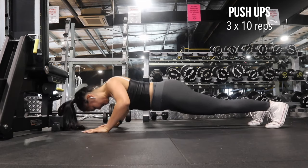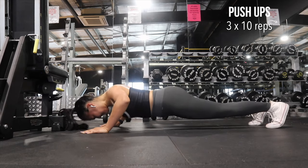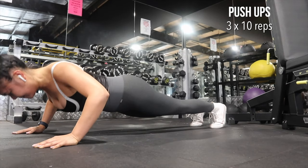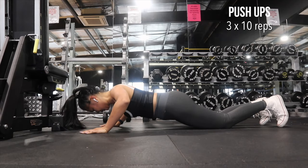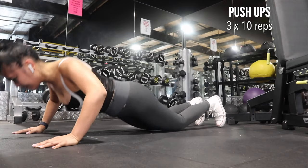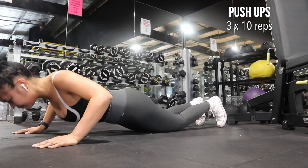Push-ups — I have a love-hate relationship with them. I love it because it challenges my body and I love seeing the progress I make. When performing this exercise, make sure everything is tight, keeping your core engaged. You can modify this exercise by going on your knees to make it easier and just build up from there.